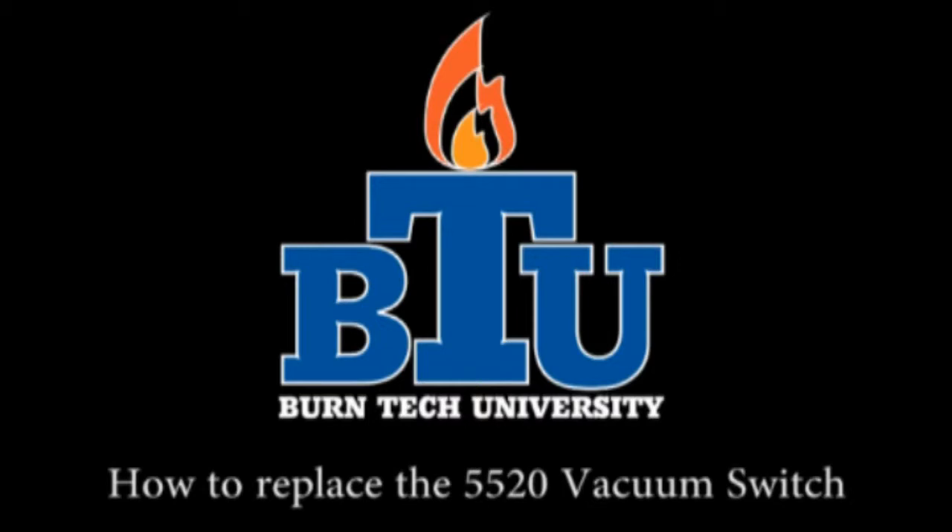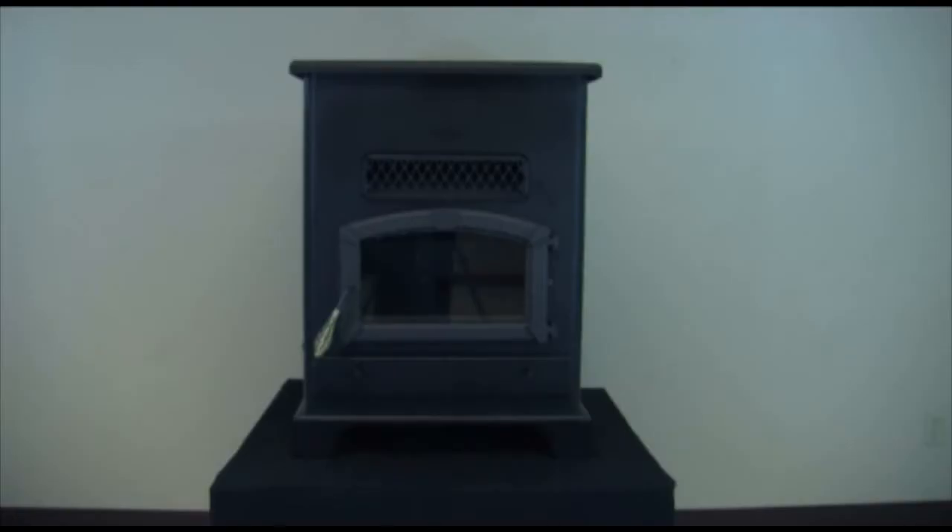Welcome to this edition of Byrne Tech University presented by United States Stove Company. In today's video we will show you how to properly replace the vacuum switch in your 5520 pellet stove.